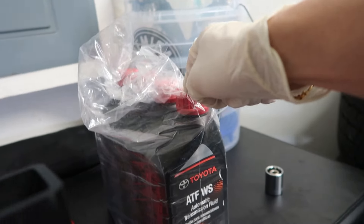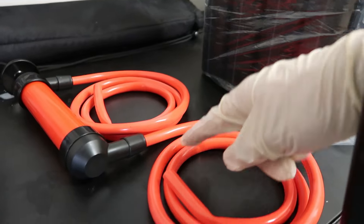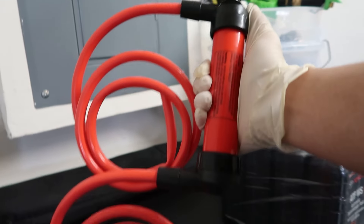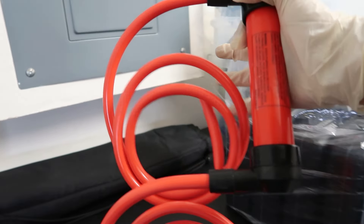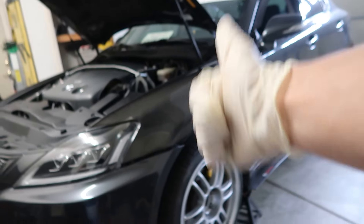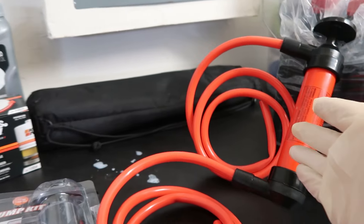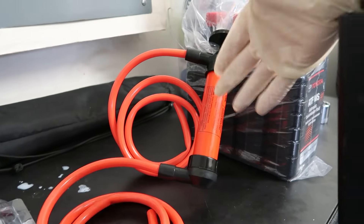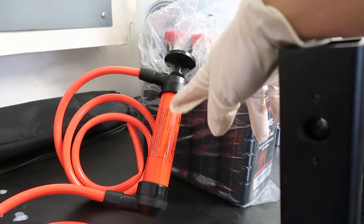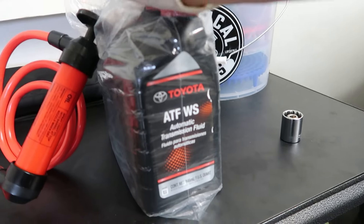The transmission is a little different than regular oil — you will need to use a siphon transfer pump in order to get the fluid into the transmission. You put the top tube into the fluid, and you put the other end into the transmission. There are automatic ones, but this one is pretty simple. I got this off Amazon as well, so I'll put both links in the description down below.